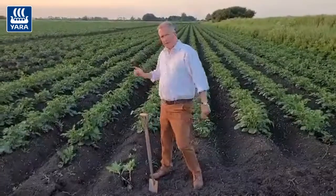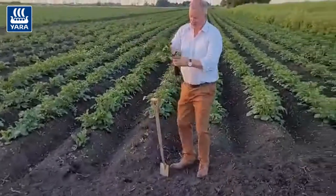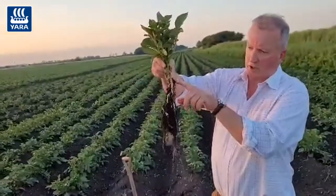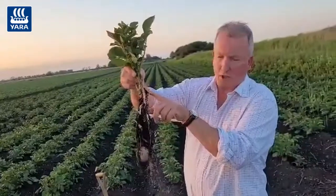Getting that calcium into the crop is the important bit. The timing is critical as well — we're looking for tuber initiation. I've just dug a plant up out of this crop here behind me, and as you can see, we're just at tuber initiation now. If I move a bit closer, you can just see the seed potato there and it's just starting to boot over with an initiated tuber.